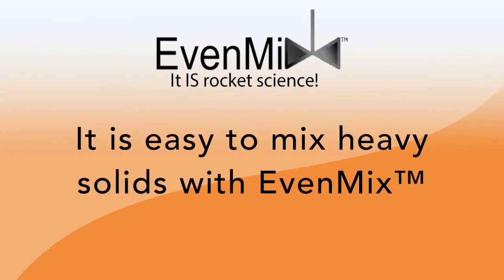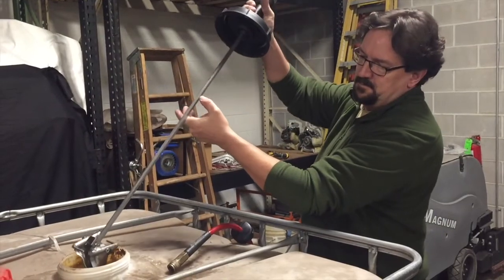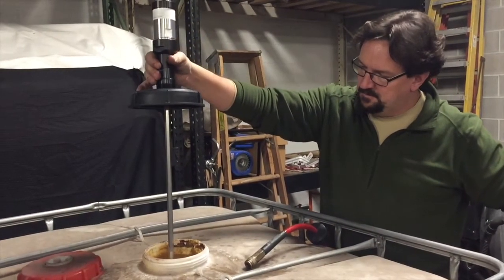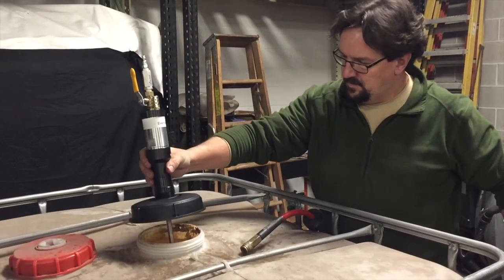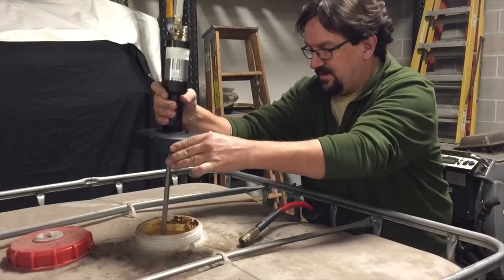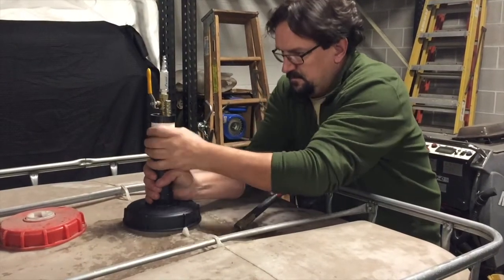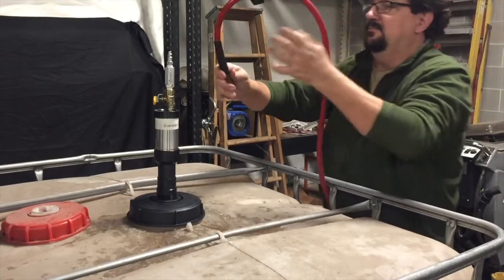This video will show you how easy it is to mix heavy solids with the Evenmix. Our product and development engineer, Paul, installs the Evenmix IBC mixer. As you can see, it is easy for him to carry the mixer. The corn gluten is settled to the point that he has to push the mixer in for full installation. Secure the mixer and screw it on to your IBC — it fits both 275 and 330 gallon IBCs.